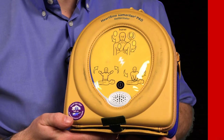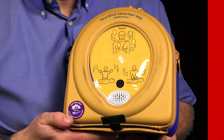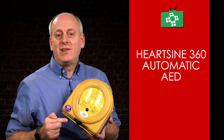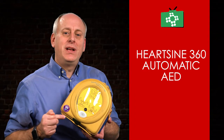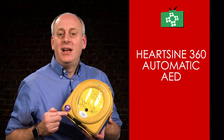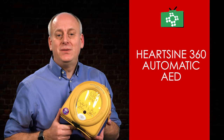The 360p also uses HeartSine's practical pad pack, the same as other HeartSine AED units, which incorporates the battery and the electrodes in a quick-replaceable single-use cartridge, meaning there is only one expiration date to monitor and only one item to replace after use.